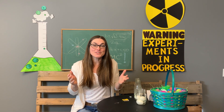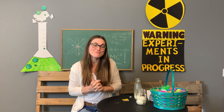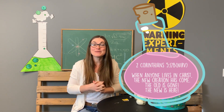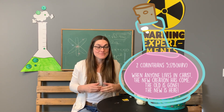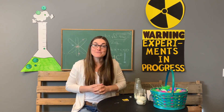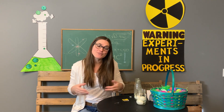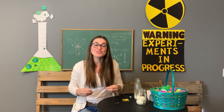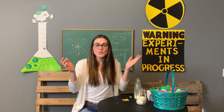Since this is the start of a new series, we have a memory verse that we will be repeating every week until we reach Easter Sunday. It's 2 Corinthians 5:17b: 'When anyone lives in Christ, the new creation has come; the old is gone, the new is here.' That's the gift we were given by God through Jesus's sacrifice, which we talk about at Easter — we are given new life when we believe what Jesus did for us on the cross, and we get a fresh start and eternal life.